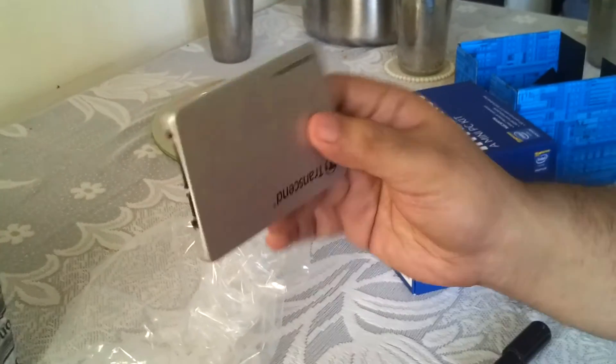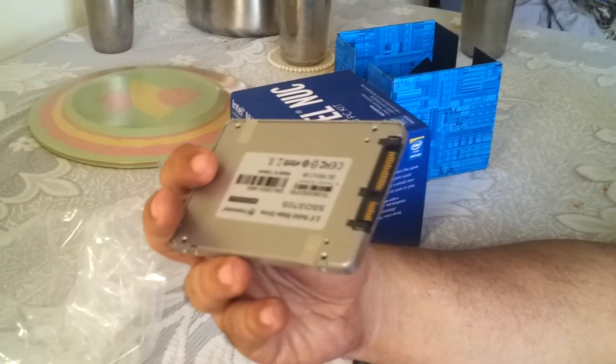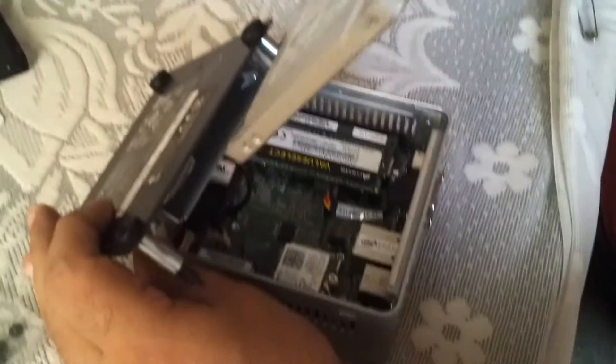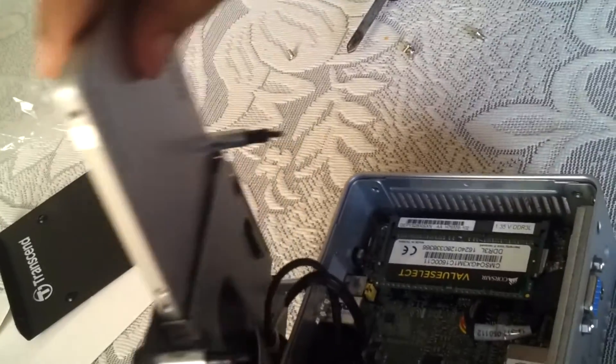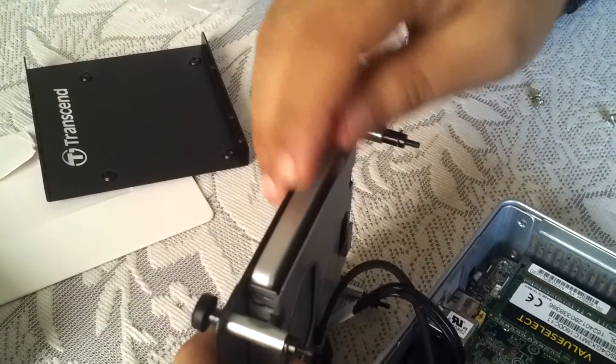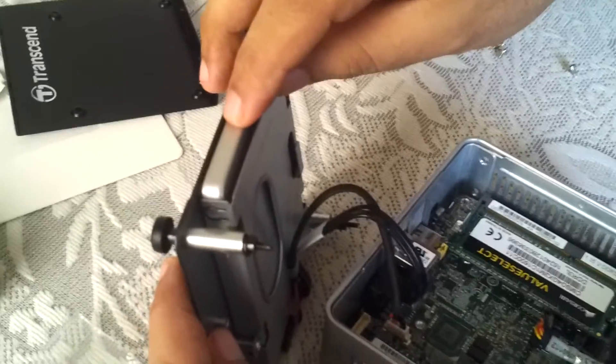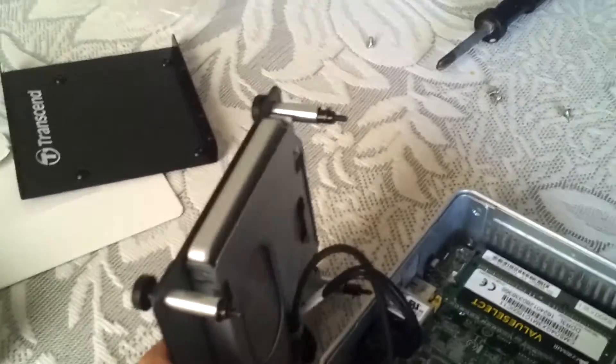I've removed the SSD from the 3.5 inch bracket — this is a 2.5 inch, 7mm SSD. You need to align the two ports: there's a power port and a data transfer port. The smaller one is on the right-hand side and the bigger one on the left-hand side. I'm going to slide it in — it should snap into place. It's a little loose, but I can put in some screws.